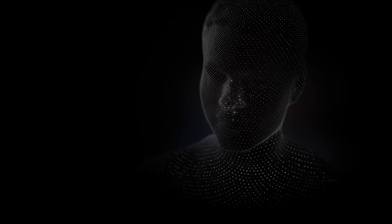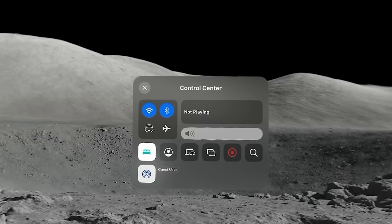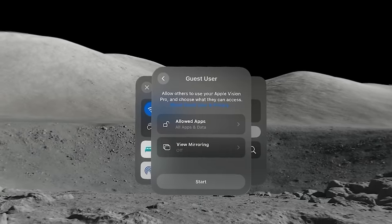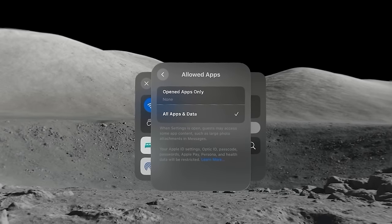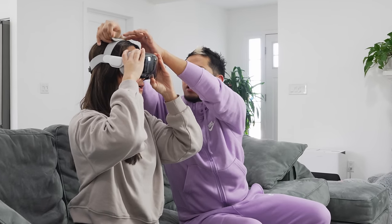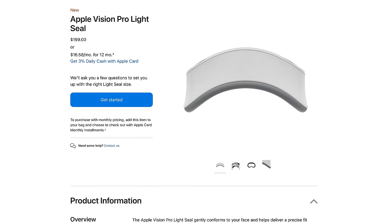Optic ID also ties into your Persona — your digital avatar, built directly on the Apple Vision Pro. This headset is for one person, but there is a guest user mode. You can share it and give guests access to apps already open or all apps on the Vision Pro. It's also recommended that a guest gets their own light seal and sizing for optimal fit, which costs $199. Let's set up the Persona — I'll go to Settings, find Persona, and select Recapture.